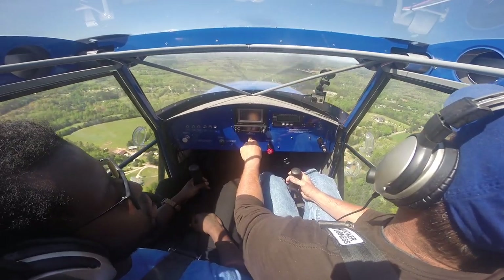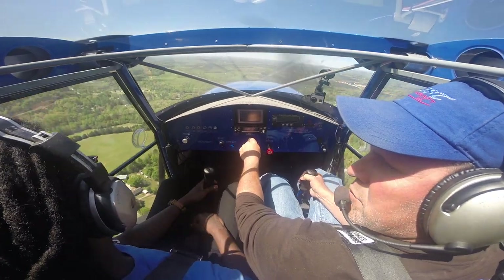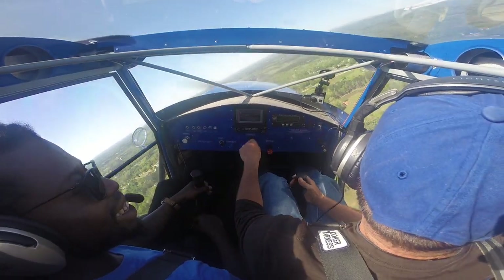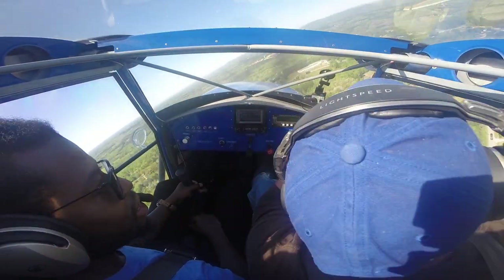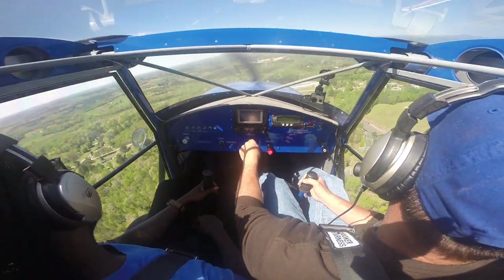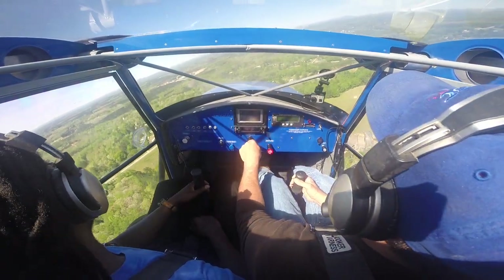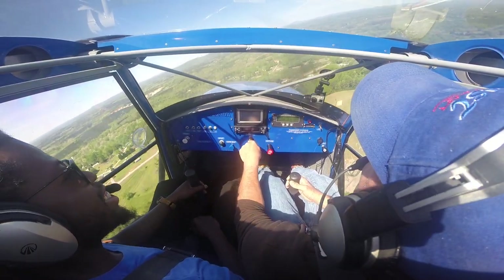Another thing I'd say about the SuperSTOL XL is that the visibility was just pure and crisp. I could see everything. I'm not used to flying a high-wing airplane, but you can just see everything around you — you can literally touch everything. That's how amazing flying something like this is.